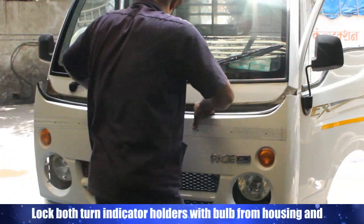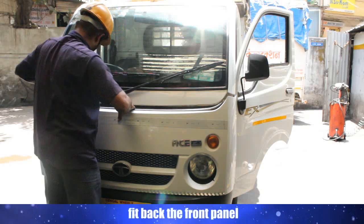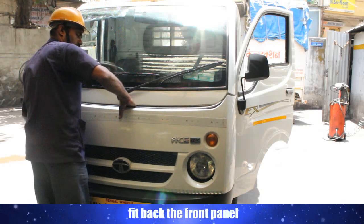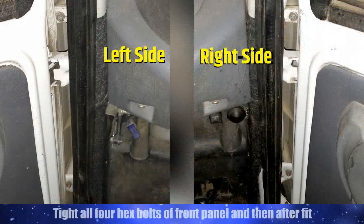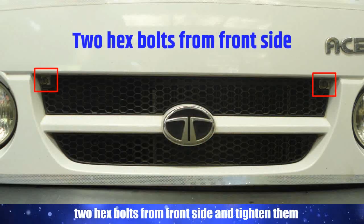Lock both turn indicator holders with bulb into the housing and fit back the front panel. Tighten all four hex bolts of the front panel, then fit and tighten the two hex bolts from the front side.